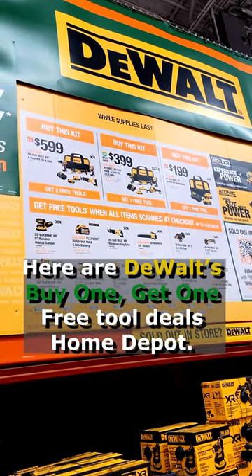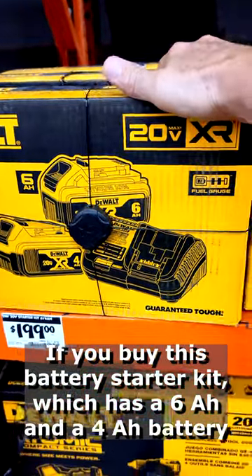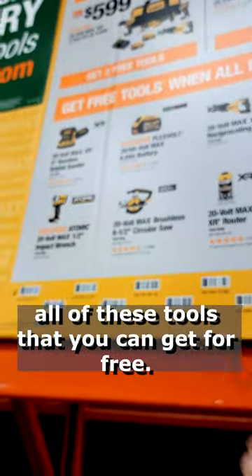Here are all the DeWalt buy one get one free tool deals at Home Depot. Let's start with the easiest deal. If you buy this battery starter kit, which has a 6 amp hour and a 4 amp hour battery and a charger, you get one free tool, and they list all of the tools that you can get for free.